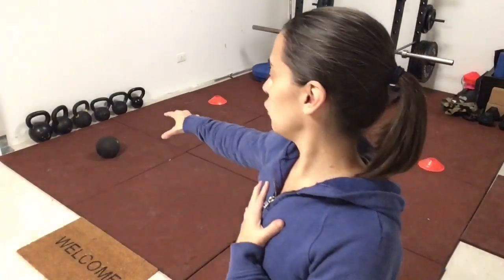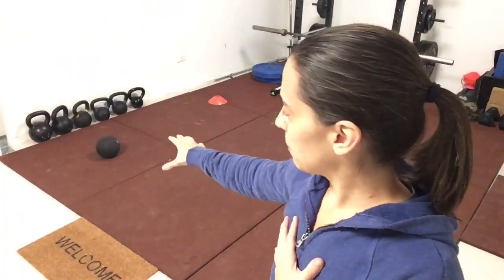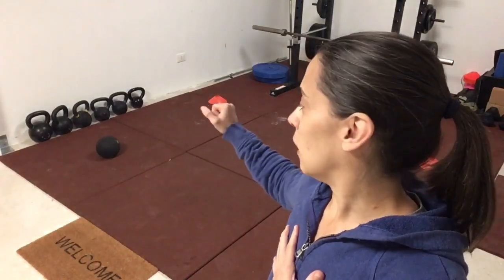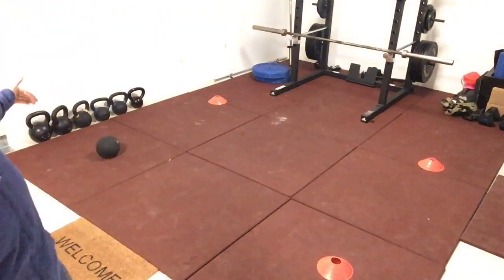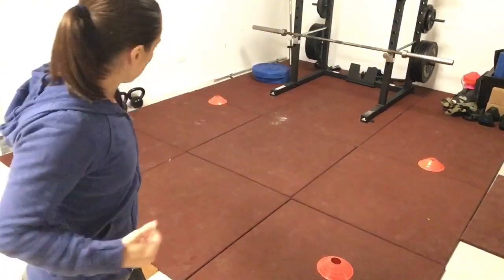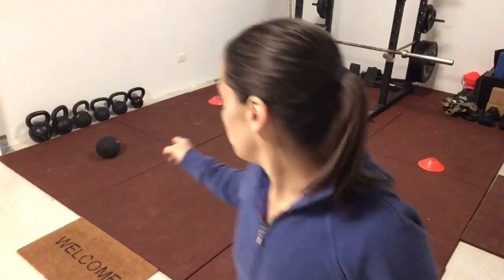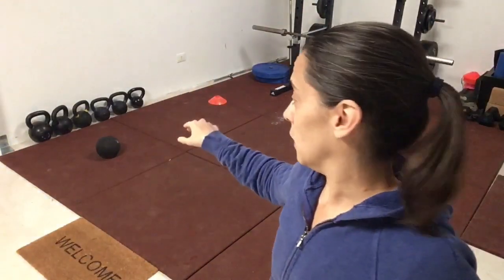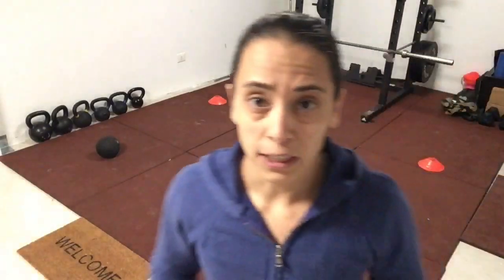You start in the prone position, face down on the ground, then jump up and grab your object — which can be anything: medicine ball, sandbag, bumper plate, or even just a cone. You can also wear a weighted vest. You'll pop up, sprint forward, lateral shuffle, back pedal, lateral shuffle, and continue that grid pattern until you've moved the object all the way around and brought it back to the initial point. You're working in all planes of motion and getting low to the ground.